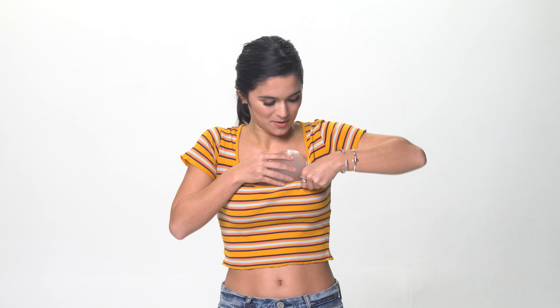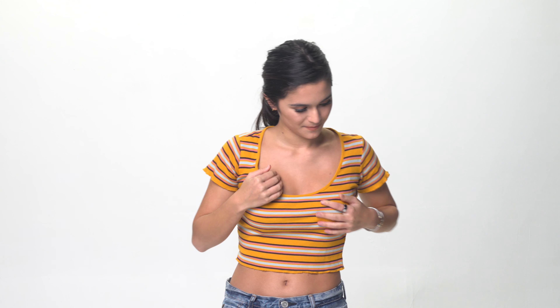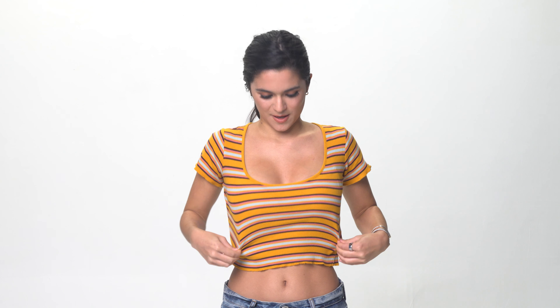Now here's how I put it on. You insert one on the left like this and then you insert one on the right like this, and there you have it. Instant cleavage, shaping, and lift.